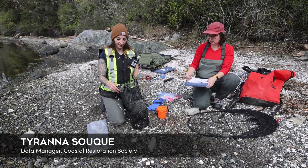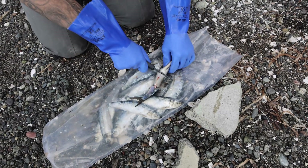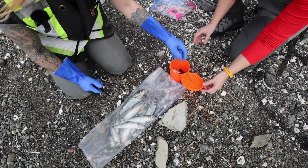This is a quick demonstration of how to set up your traps before you place them in the water. When you get to your site, you're going to want to put the bait in the bait cup. You're using approximately one herring broken into a couple of chunks in each cup.